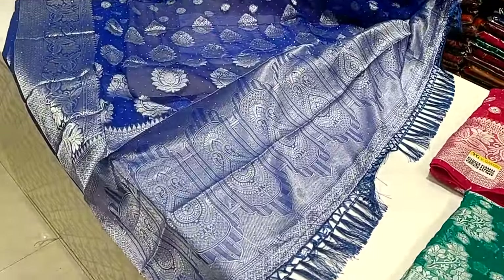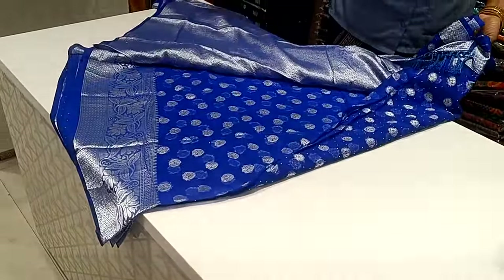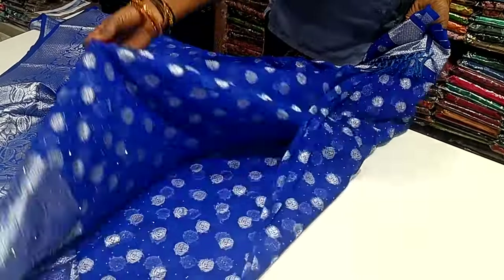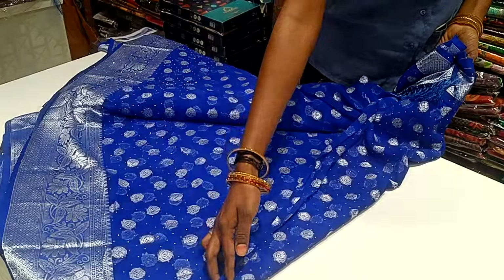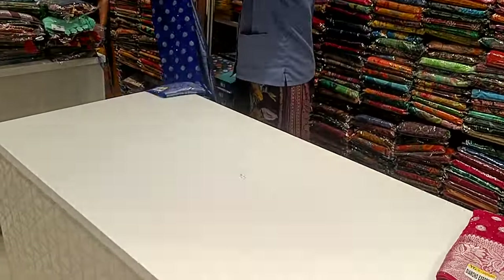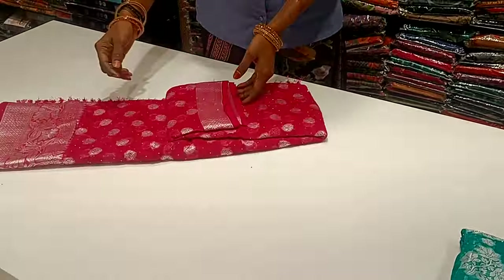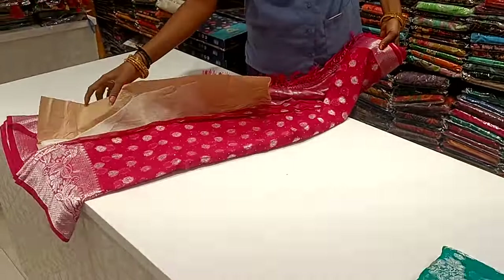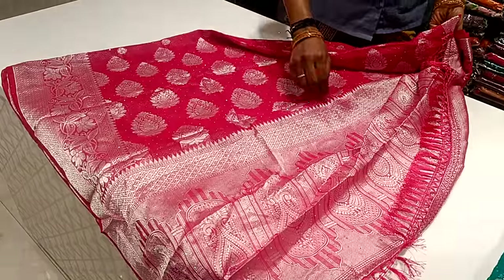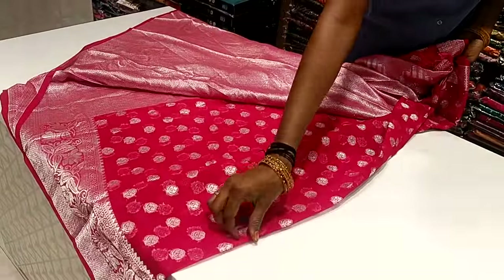The blouse is grand. This is a white background sari with silver jari. Let's see the pink ones. This is a pink pair and a green pair with silver boot. This is the blouse and this is the design.